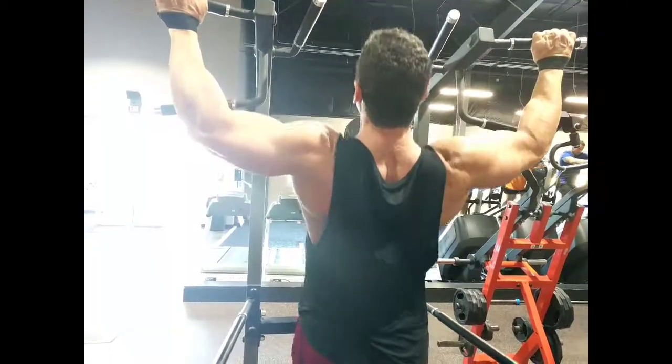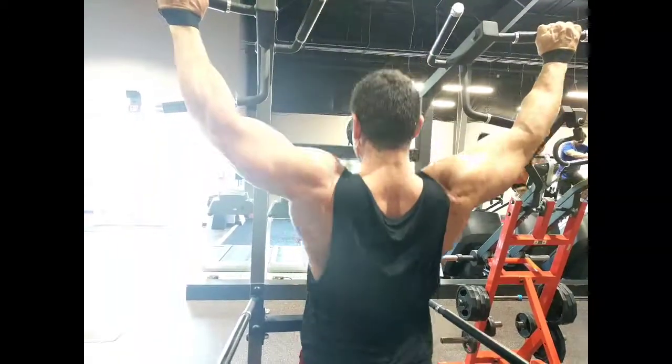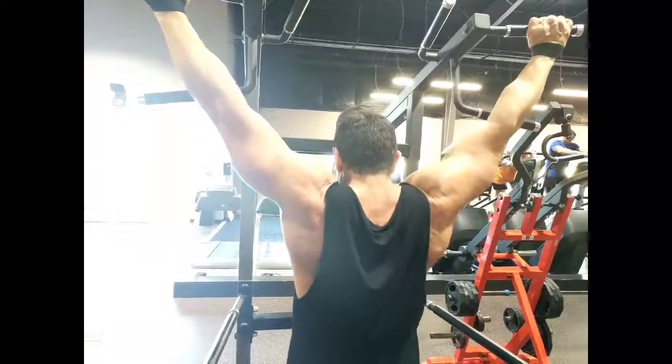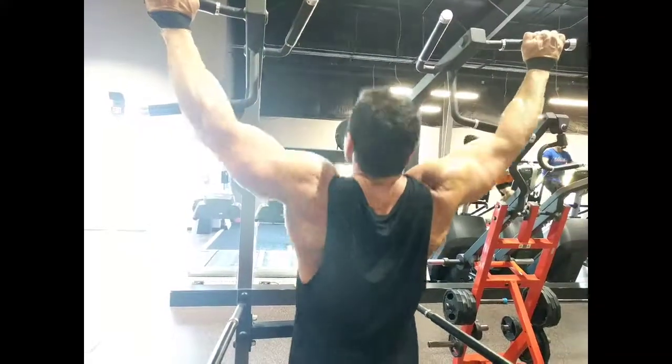Use enough assistance that your back is doing a hundred percent of the work. If you feel your arms are starting to take over, use more assistance. Go slow, squeeze hard, keep your shoulders forward, and demand absolutely perfect form out of yourself on every single rep of this set.